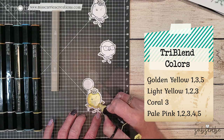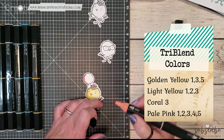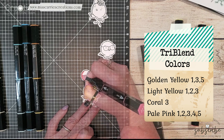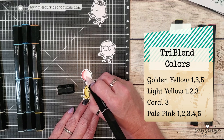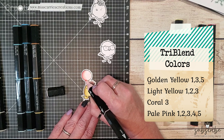Once I was finished shading the little chick image I started to shade in the flowers and the balloon using the coral and pale pinks. The coral gives a nice strong deep shadow on both the flowers and the balloon and blended with the pale pink it just creates a beautiful illusion of that light and shadow on that large balloon image.